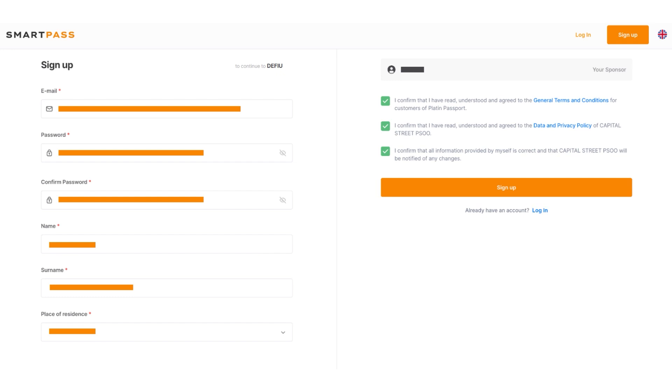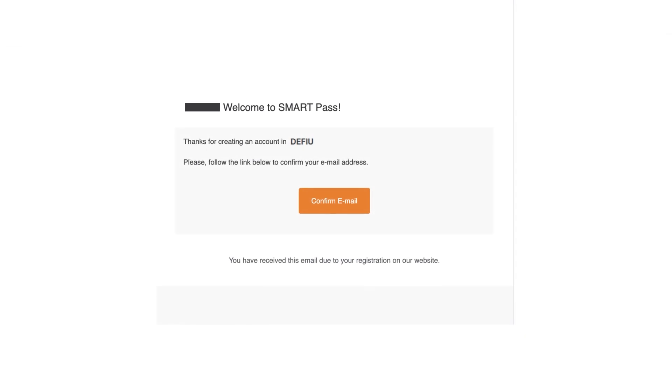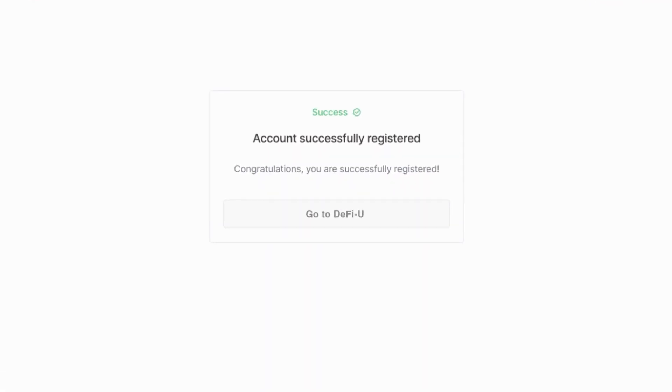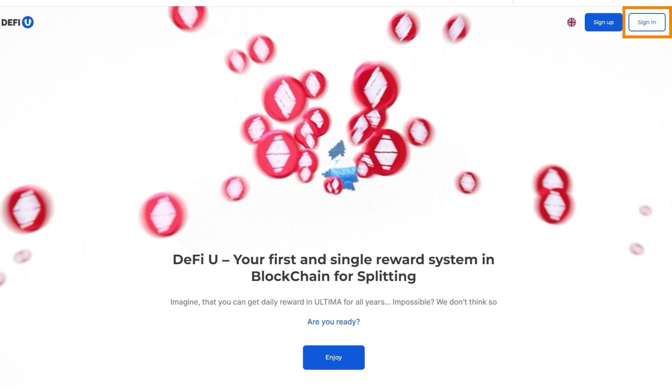After filling in, click on the Sign Up button. If you've done everything correctly, you'll see a message about successful registration and the requirement for email verification. To confirm your email, log into the inbox you specified during registration and find the email from the Smart team. If you don't see the email in your inbox, check the spam folder. Click on the Confirm Email button in the email. Congratulations, you have successfully registered on SmartPass. Go to DeFiU, click on the Go to DeFiU button, click on Sign In and log in.